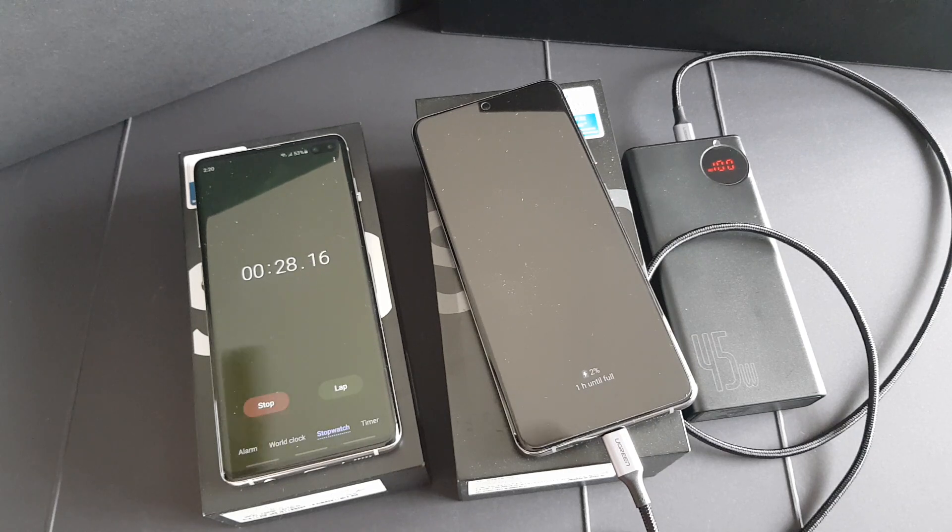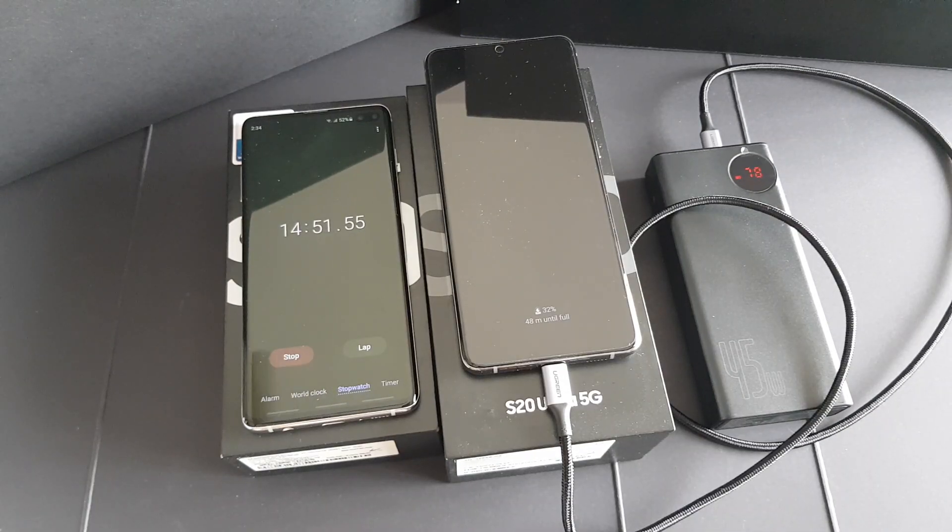Let's check back on the charging after 15 minutes. Hey guys, we are approaching the first 15 minutes mark. As you can see, in less than 15 minutes it charged from 1% to 32%, which is very impressive. Wow, I'm really really impressed.